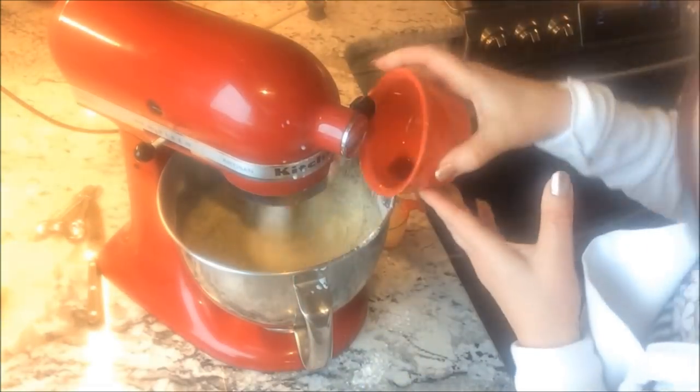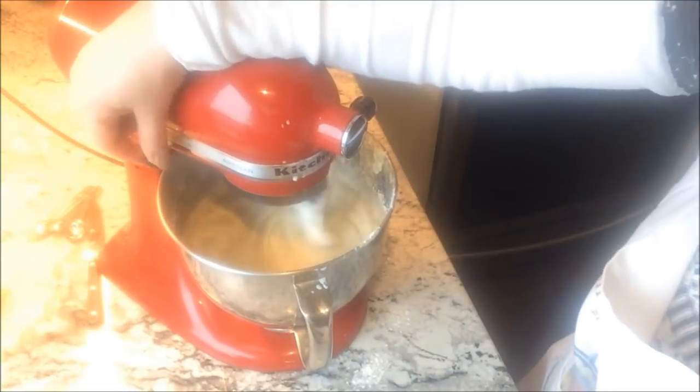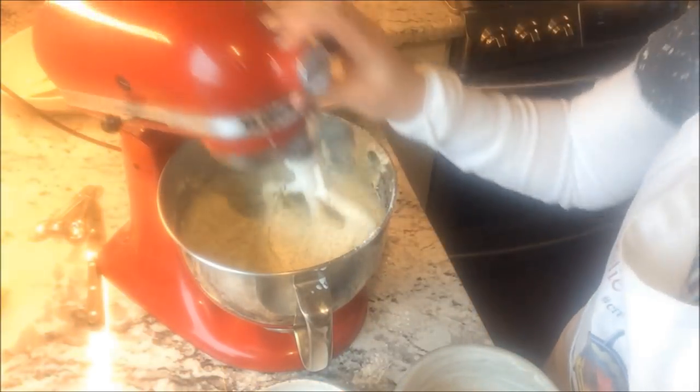Now add the vanilla and lemon juice. Once it's all in the bowl, beat for one to two minutes.